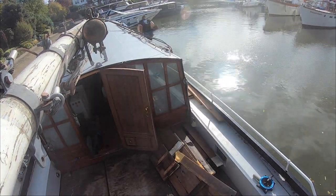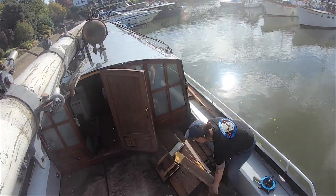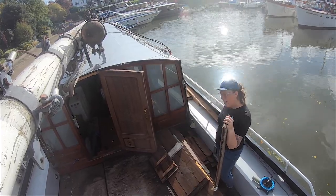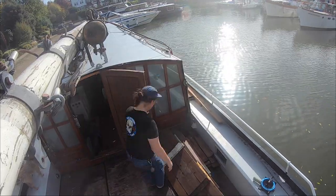This week started, like most weeks, with a big tidy up. I'd left all of this wood in the cockpit just to really keep it out of the way, and I don't have much space down below, but now is the time to clear it all away — at least to hide it on the side deck.